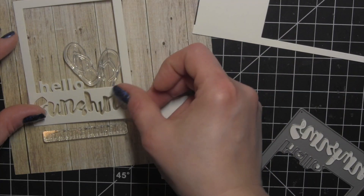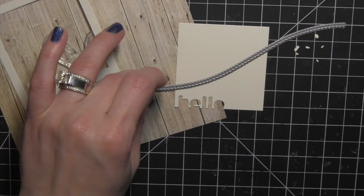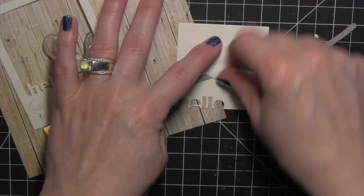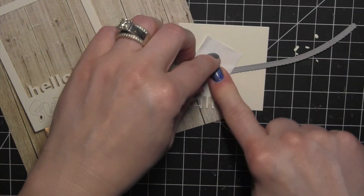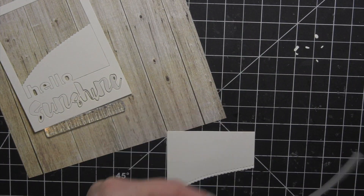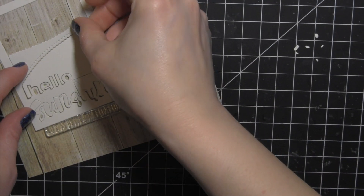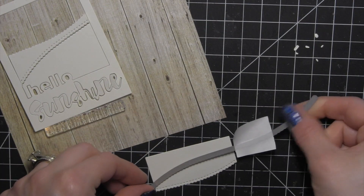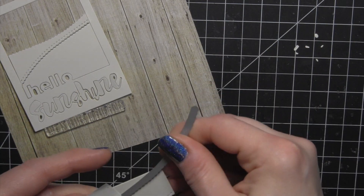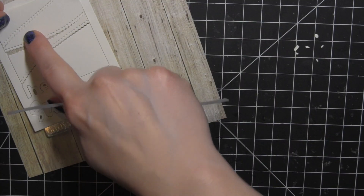I started by die cutting the cream card stock in the kit using the Hello Sunshine frame. I'm going to keep every little bit that I've die cut — the word Sunshine, the word Hello, everything. All those little pieces you can see on the right of the screen. Next I'm going to take some of the new Wavy Scallop Stitches dies and die cut that inside piece for the frame using the smallest border, in a random type of pattern to look somewhat like a beach scene with waves rolling into the sand. I'm going to die cut that three times, which will give me four pieces to color.